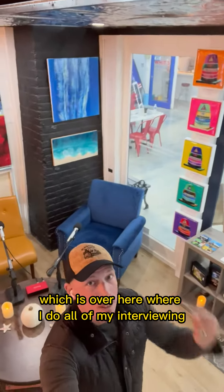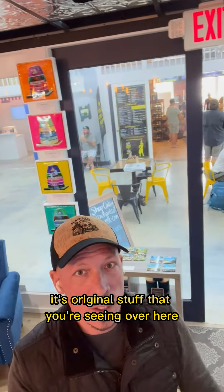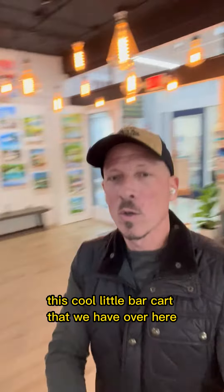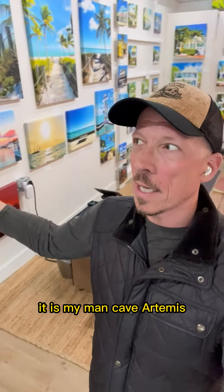Some of this fruit that I'll talk about, the podcast studio which is down over here where I do all of my interviews, the Warhol art — original stuff that you're seeing over here — and this cool little bar cart that we have over here, because you know it is my man Cable Artness, and that's it.